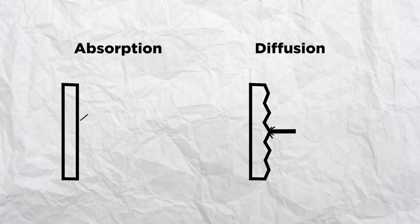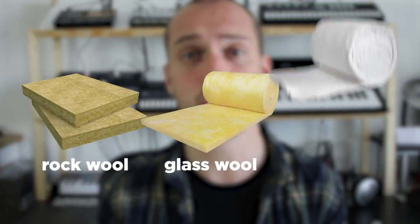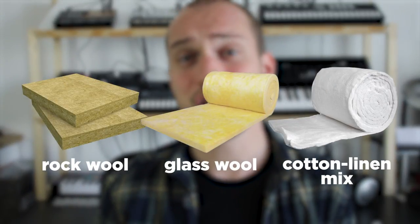There are two types of acoustic treatment: absorption and diffusion. And I think the best here would be to go for absorption, so I would just have to bring some big soft lumps of materials and stick them to my wall to kill the reverb. The best materials for that would be materials already used in house insulation, like rock wool, glass wool, or some cotton linen mix. They are very absorbent materials, so that should do the job just right, and it's easy to buy in bulk.